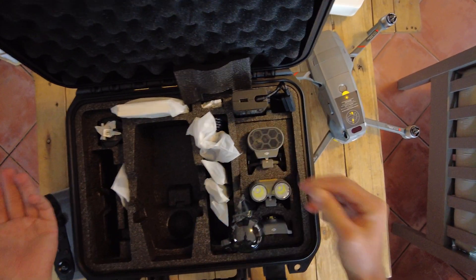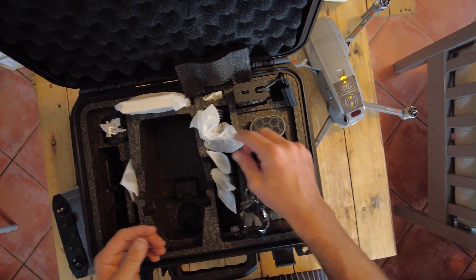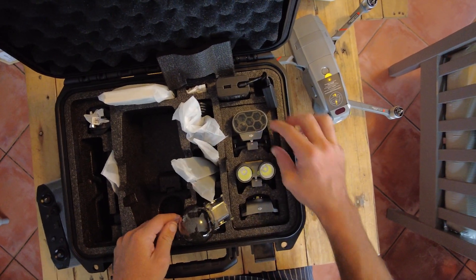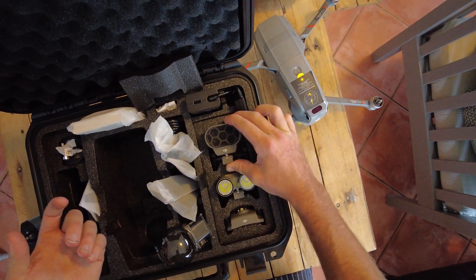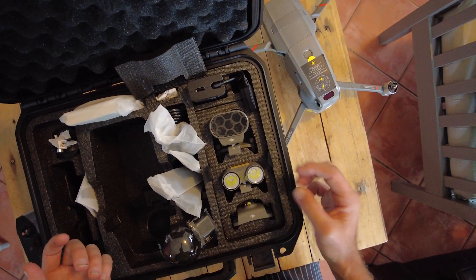These are just different country plugs — for instance, if you're in the EU or in Africa, we use a different plug than the American standard. You get your extra blades, and naturally you get your attachments. Over here you can take a look at the speaker attachment, which will screw onto the top of the drone just like the Enterprise Dual did. These modules are interchangeable, so if you've owned a previous dual, you can use their modules on this one as well.